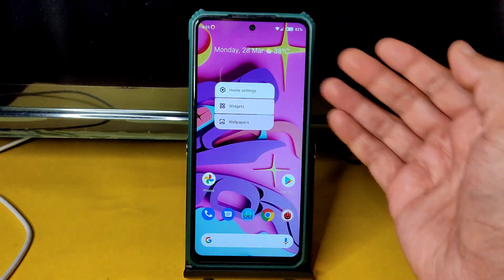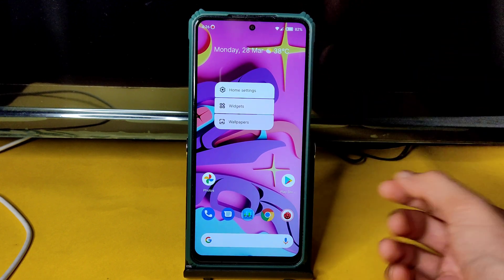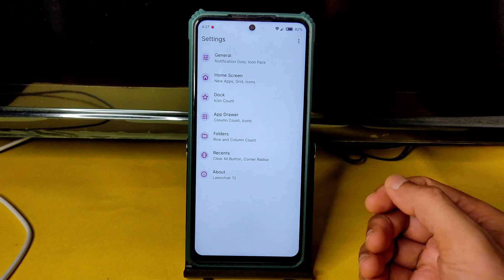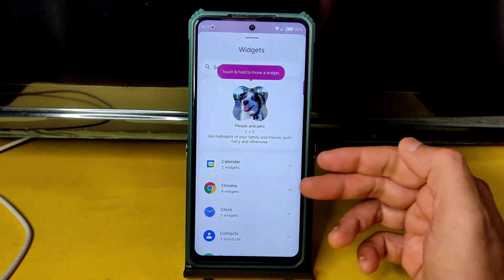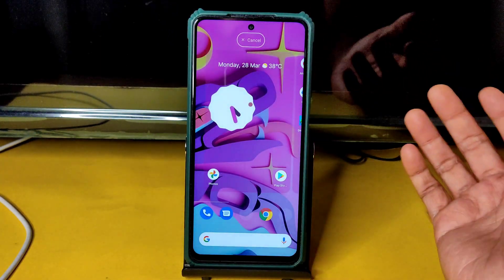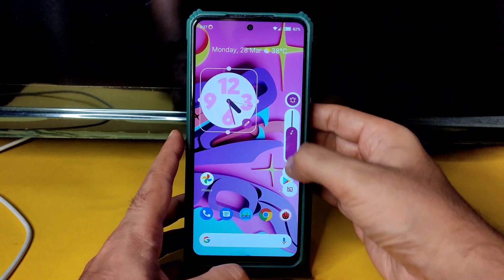You get the usual Android 12 experience — not Android 12.1. In the home settings you get all these options to customize. In widgets you can see some widgets you can add, like a clock — I always show this — and if you want to change it in the future, you can.